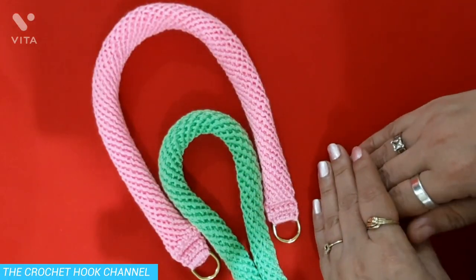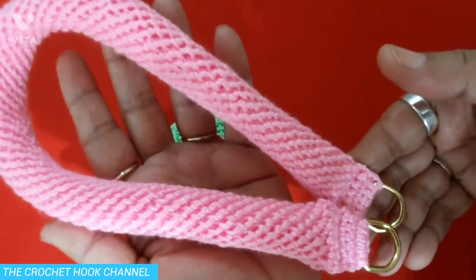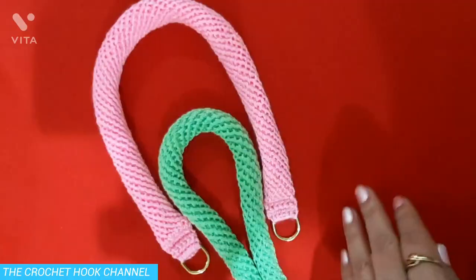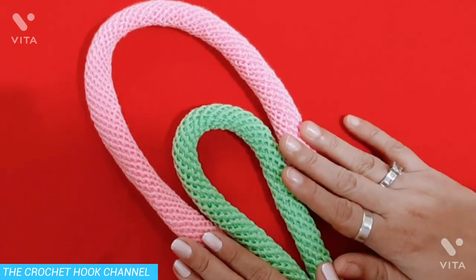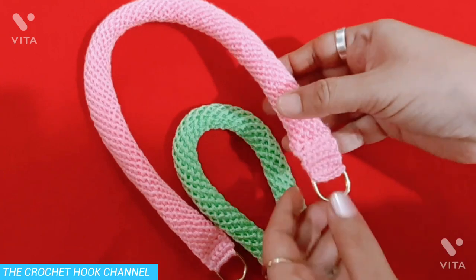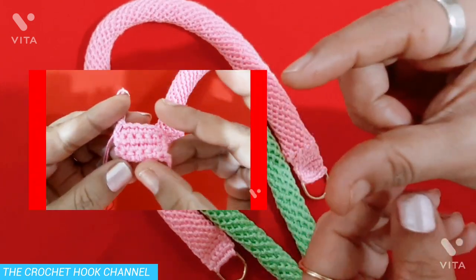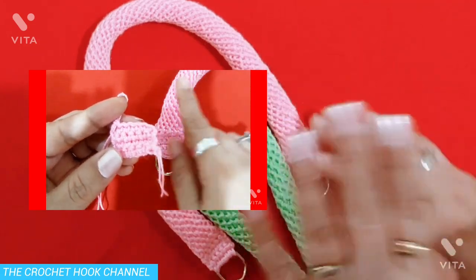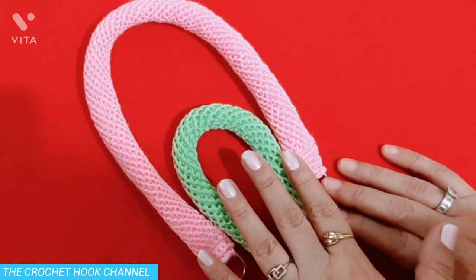Hello friends, a very warm welcome to the Crochet Hook channel. As you have already seen, today we are going to work this absolutely beautiful, so very textured and useful crochet spiral rope. I will be showing you both the ways as to how to work the spiral rope with a D-ring, and also I will create a small panel of single crochets and show you how to create the same spiral rope without a D-ring.